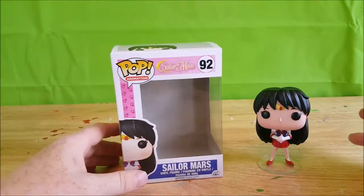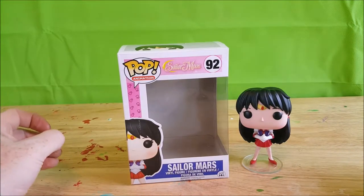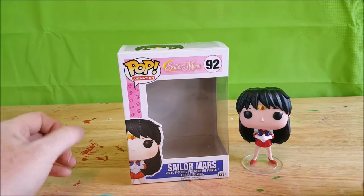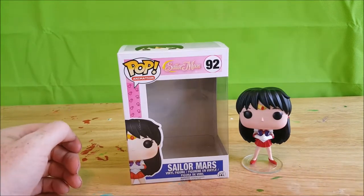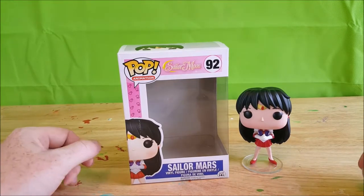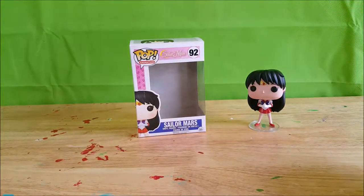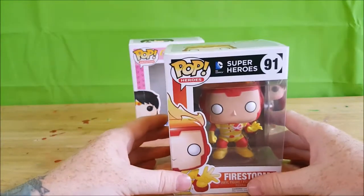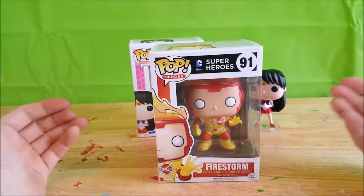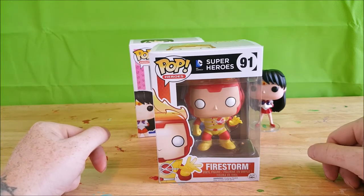There you have it, guys — that's my review of Sailor Mars from Pop Animation, Toei Animation's Sailor Moon, number 92. Next time I will be reviewing from Pop Heroes number 91, Firestorm. I'll see you then — take care, guys.